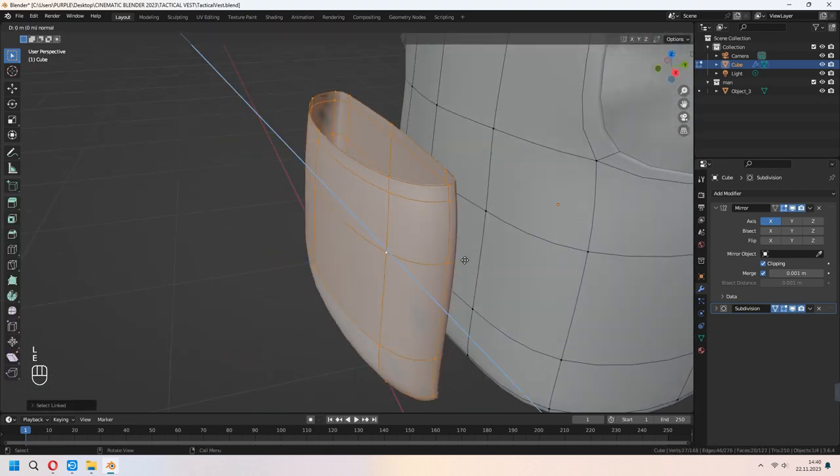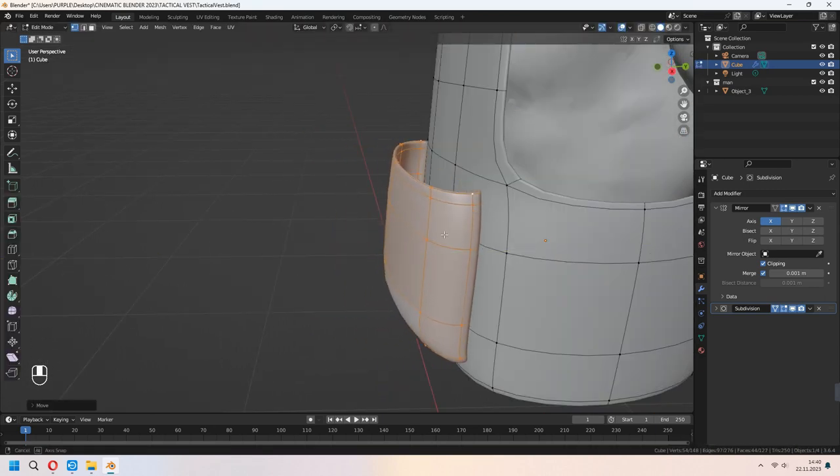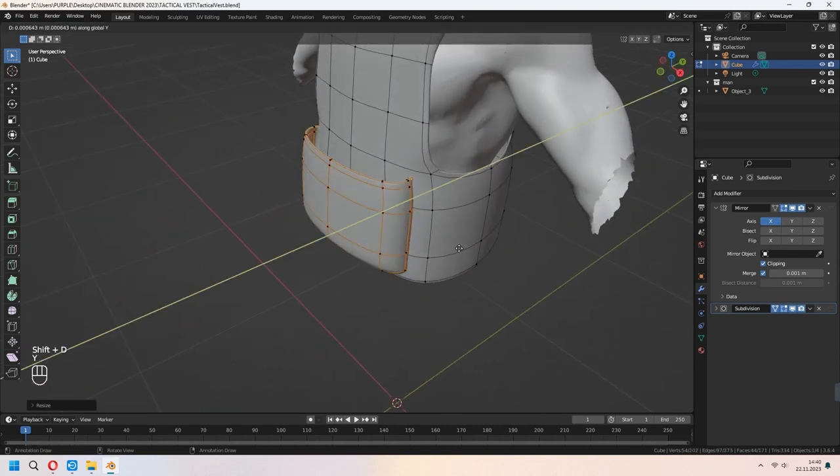Choose all with A, E to extrude, right-click and Alt+S to scale. We will give a bit of a solid shape for this. Now you can place it.